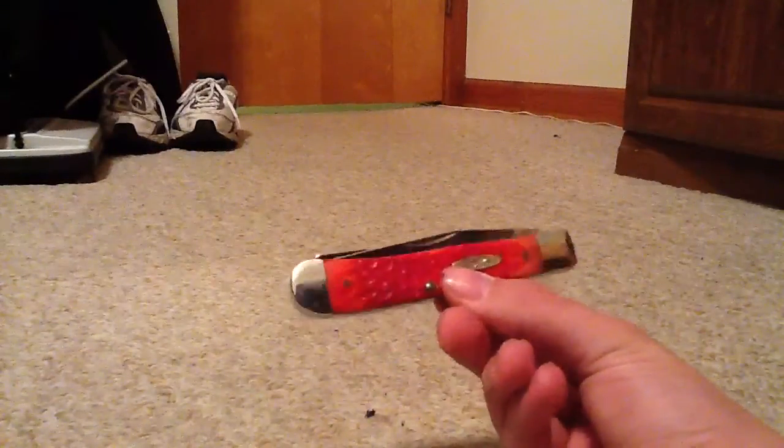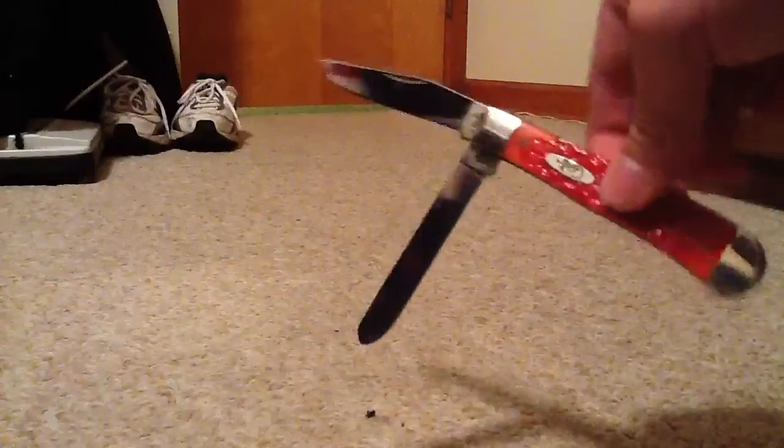The first one here is a red bone trapper — full size trapper. Let me open the blade up. There's that blade, and there's that other blade. I like this one a lot. This is my most recent one; I got it as a Christmas present from my grandparents. Nice and shiny. See, I don't technically use Case knives — I just collect them. They're extremely beautiful. These knives, I would never sell one. People say yeah, you're full of baloney, but I really won't do it.